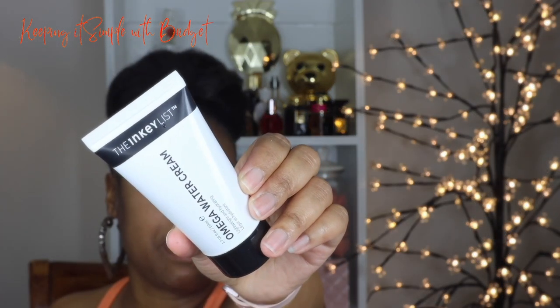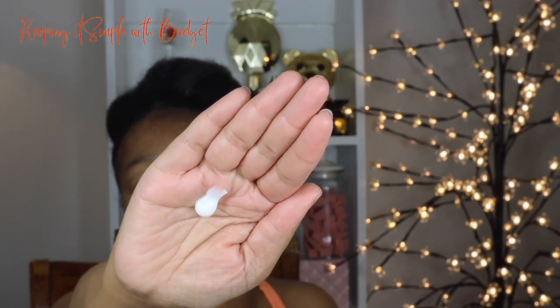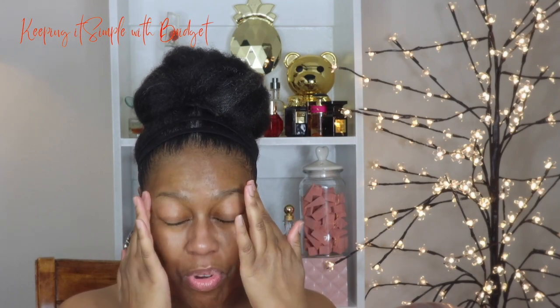Let's get into the video. First up I'm going to do a little bit of skincare. I've already cleansed my face but for a moisturizer I'm going to use the Omega Water Cream by The Inky List. It comes in a little tube like this and this is the consistency - it's not very runny but at the same time it's not very thick either. This has a water base and you can really tell - some moisturizers when you apply them you can tell it has more of a cream or oil, but this one is very watery when you apply it.